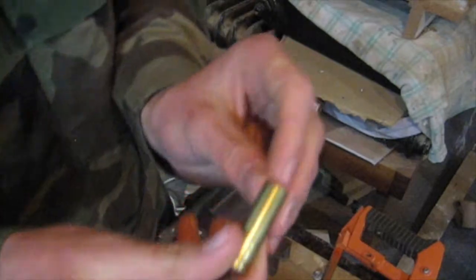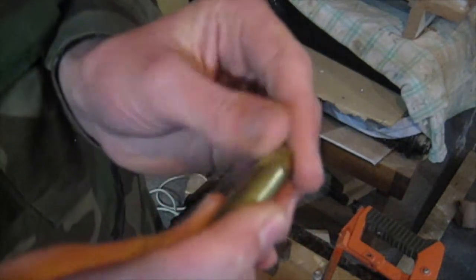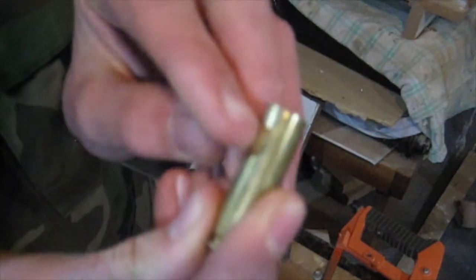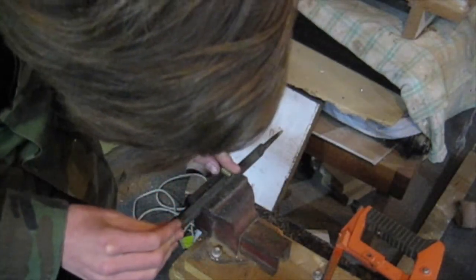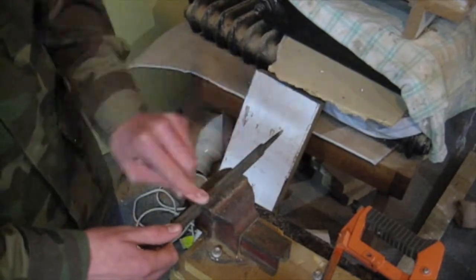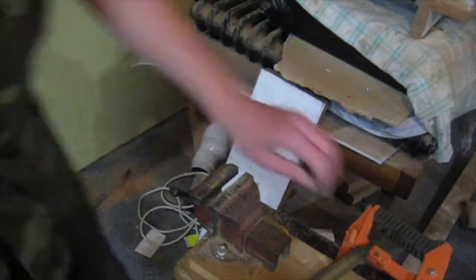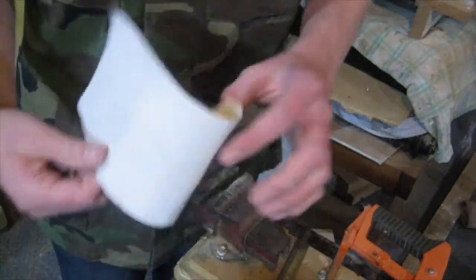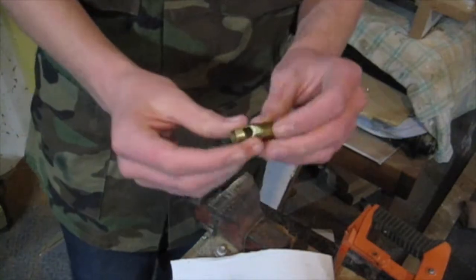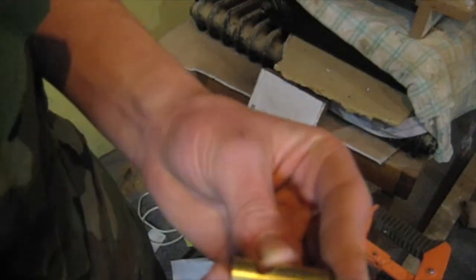And then what you want to do is come down the shell casing, down to about there — so where my finger is — and then file it. I've gone and used my file and a piece of sandpaper, and I've filed that down so it's like a little beak kind of thing. It was a bit rough, but you can get the gist of it.